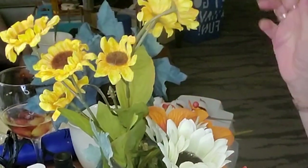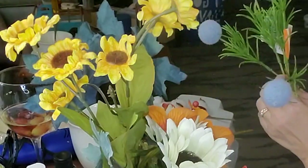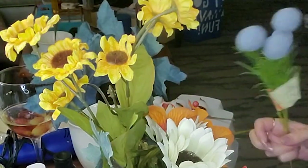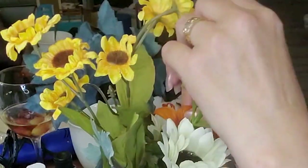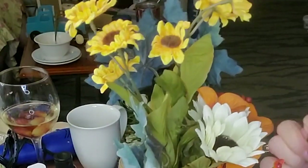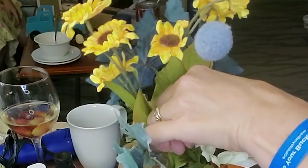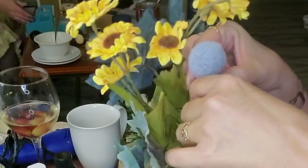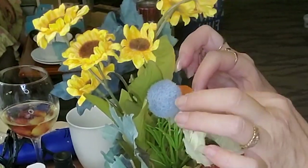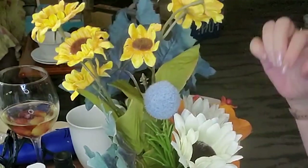Here I just kind of adjusted the angle where you could see a little bit better. I just love those sunflowers — they give me a rustic kind of vibe. They just look old and rustic looking. Every time I see them at Hobby Lobby, I always pick up another bunch or two.